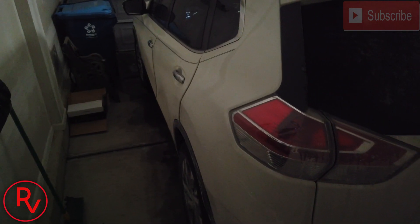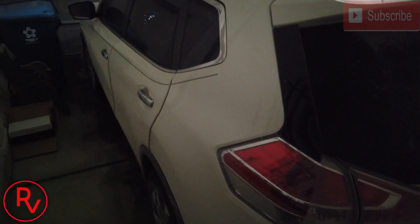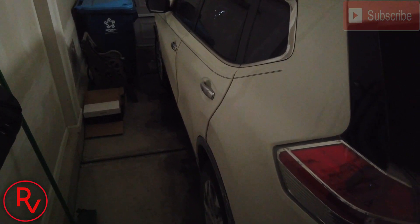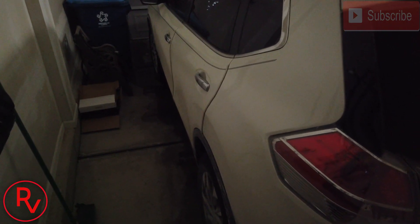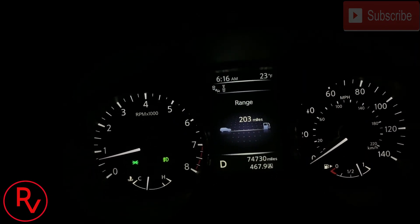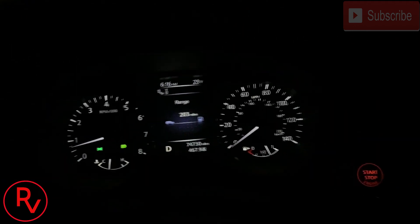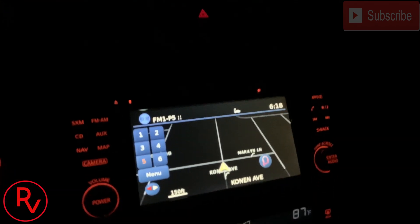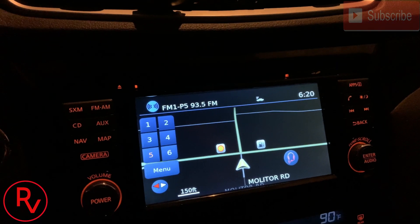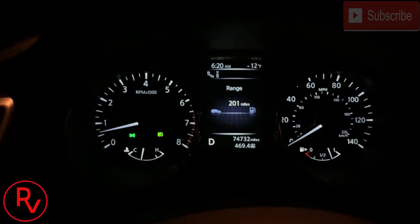There you have it — just by using my phone I could do this from virtually anywhere according to Viper. So we're going to go ahead and go out in this cold weather, go to work, and try it out. I just left the garage — according to this it's 23 degrees outside. We're going to see how quickly this drops. It's 6:16 in the morning. Less than two minutes of driving and I'm already down to 2 degrees.